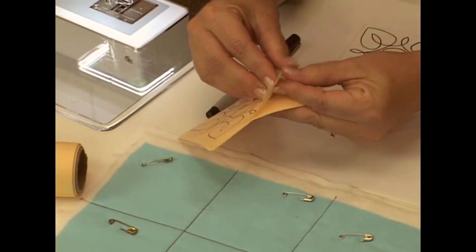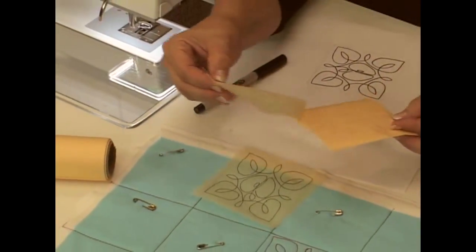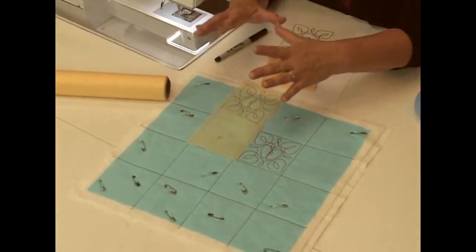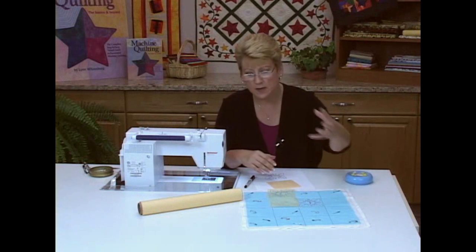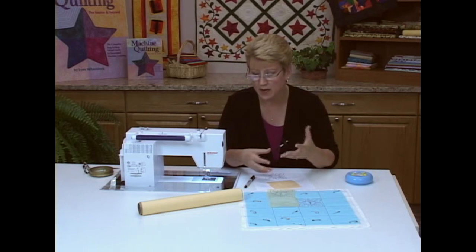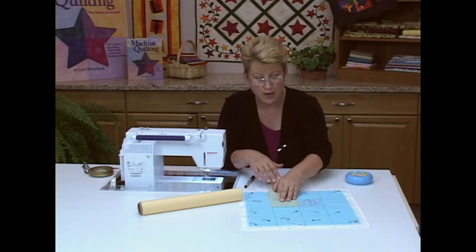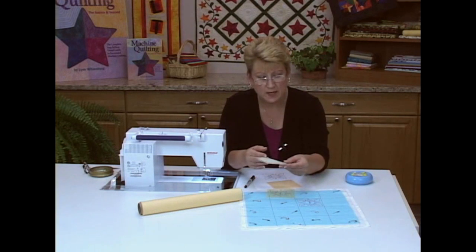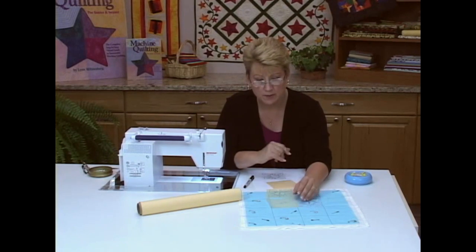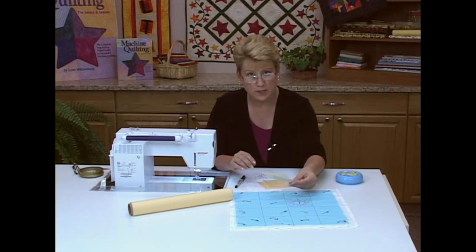I can just peel these off and lay them on my fabric. When you use the one that does not have the lines drawn on it, it's a little bit harder to see. What I have on my work table is a light — just an inexpensive office supply work light — that shines right on that perforated paper. Sometimes it really does help to turn it upside down so the perforations are sticking up, which gives you a little bit more visibility.